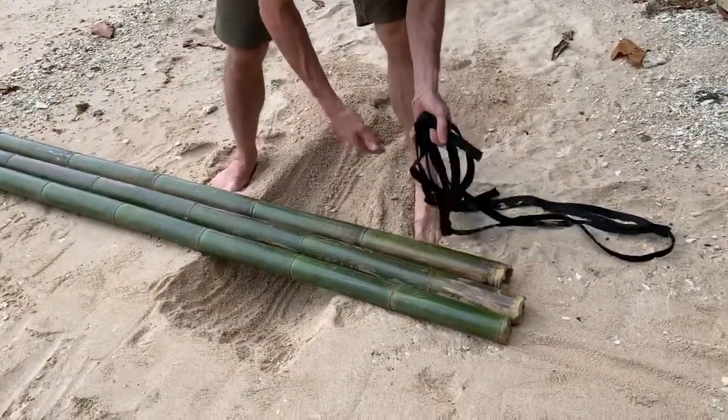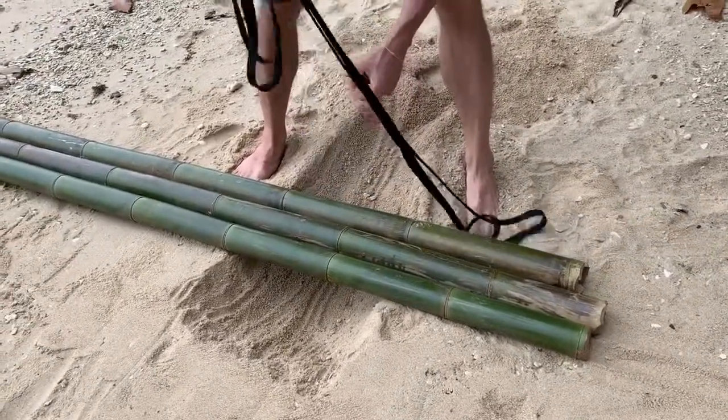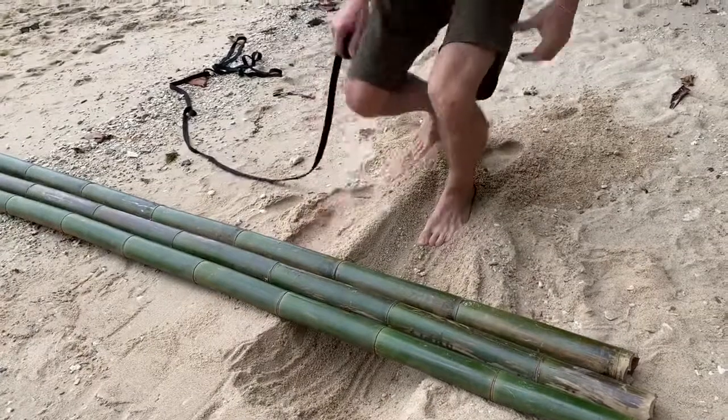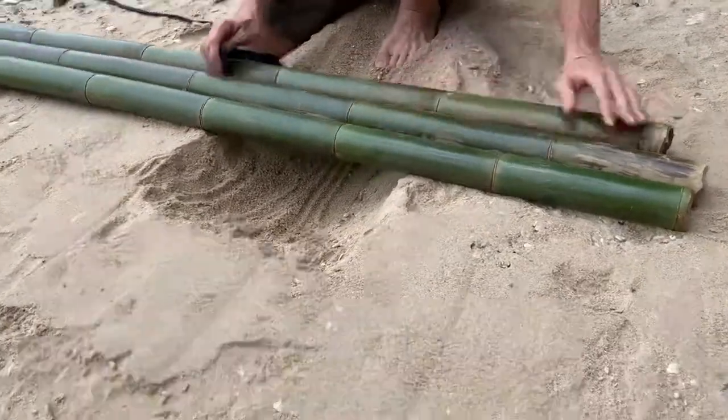We've got rope here — this is a six meter long rope. And there's just one special knot we have to learn. It's called the clove hitch.